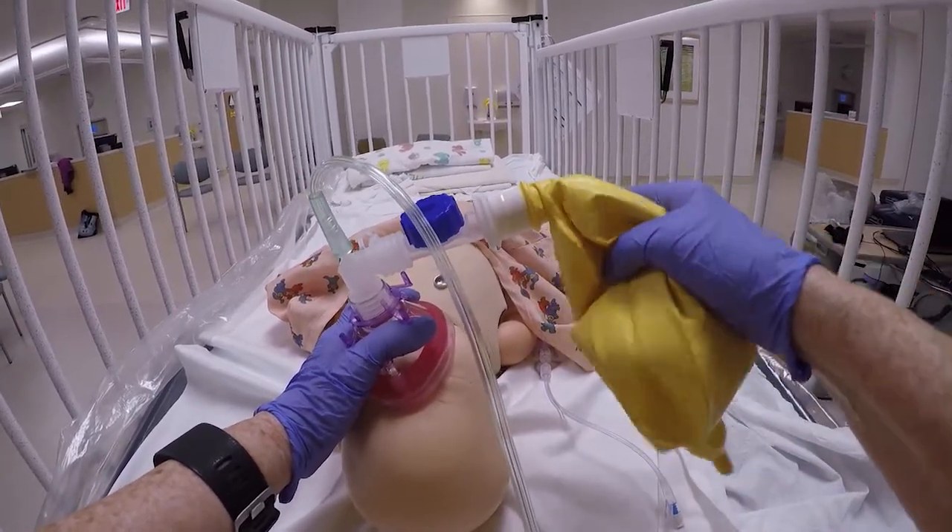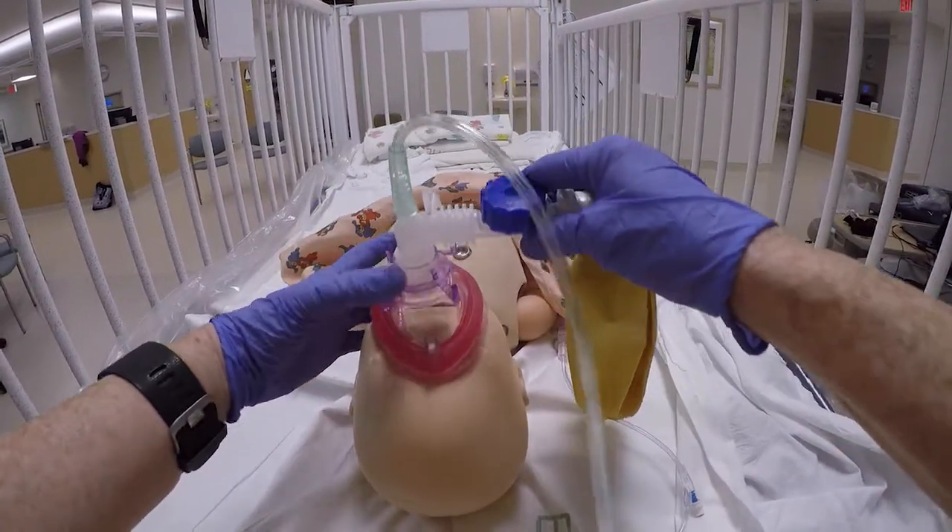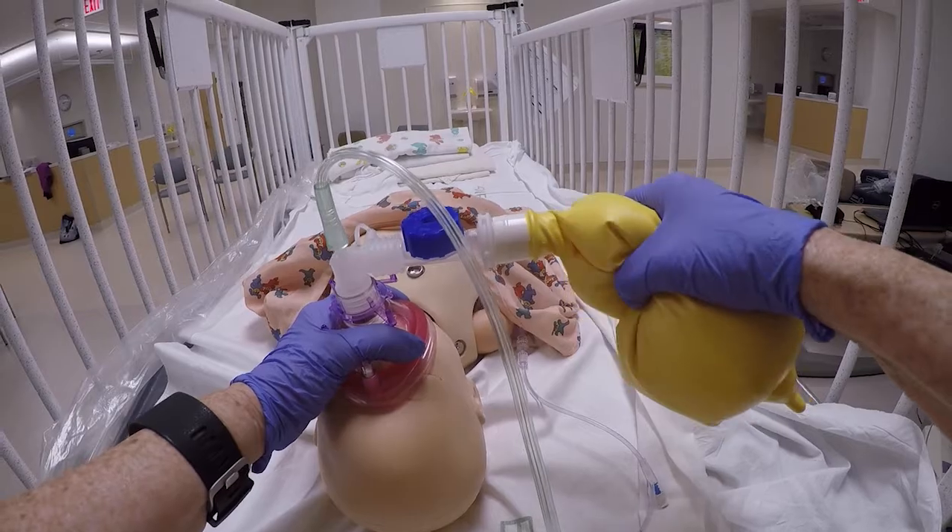instantly alerting you to problems with ventilation. If the bag deflates, get a better mask fit to ventilate again.